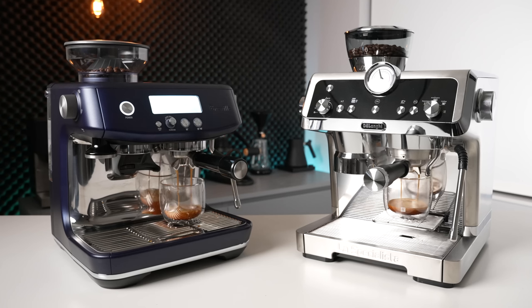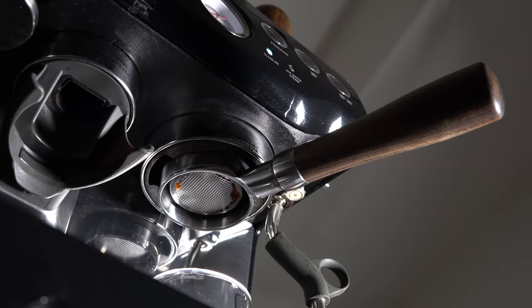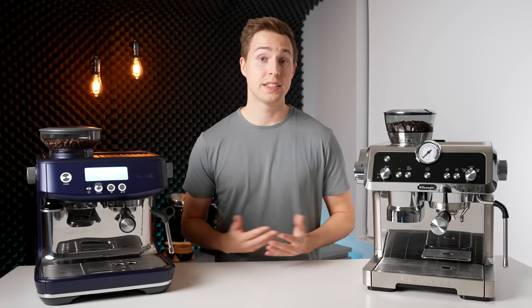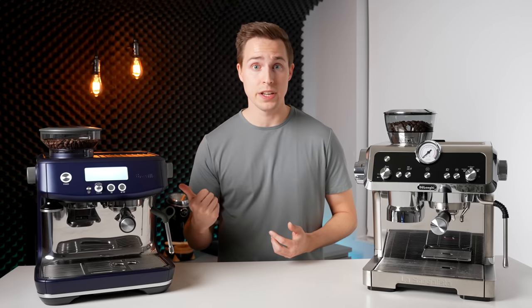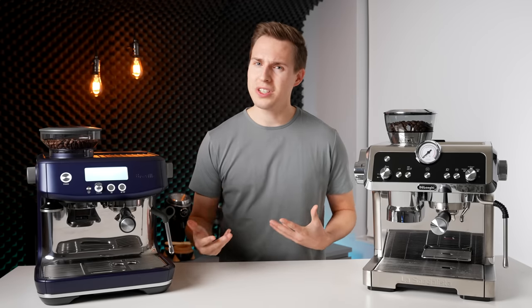This brings us to the most important stuff: the actual espresso and drink-making performance. With the Prestigio, DeLonghi has transitioned the La Specialista range to using non-pressurized, or single-wall, traditional espresso filter baskets, which is a move I'm 100% in favour of and is honestly a necessity if you're going to be charging as much as they are for this machine. The first thing that concerned me about this change is that they didn't update the grinder to go along with it — it still only has 8 stepped grind settings. Espresso takes very fine adjustments to dial in properly, and compare that to the 57 different grind settings achievable on the Breville, and you can start to see my reason for concern.